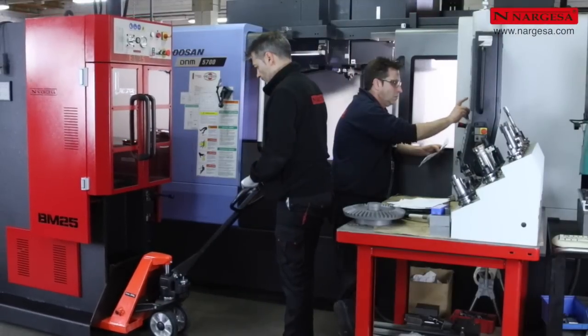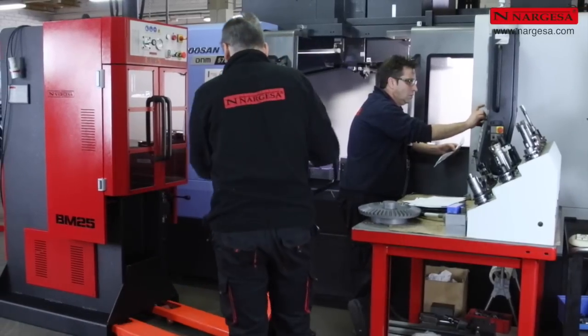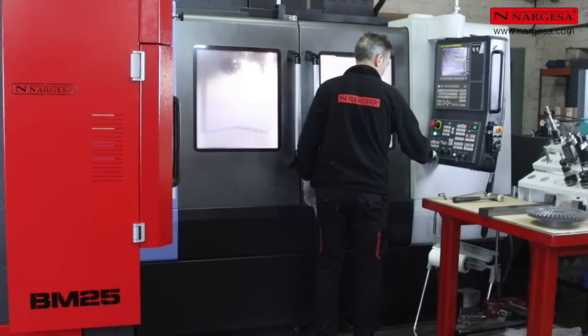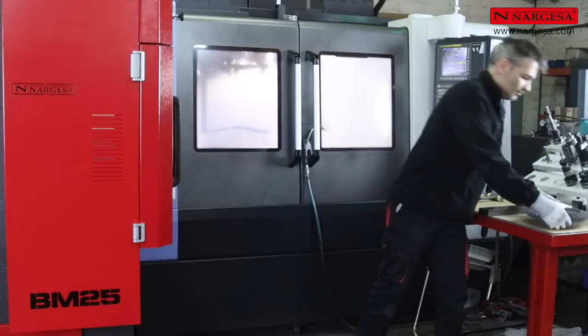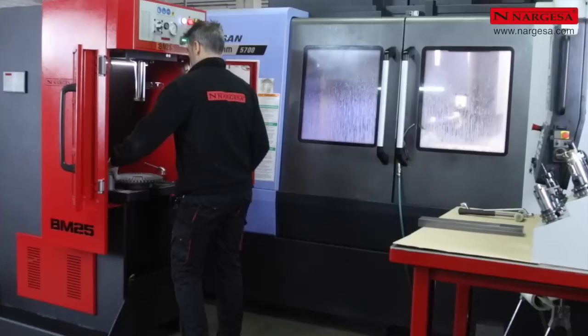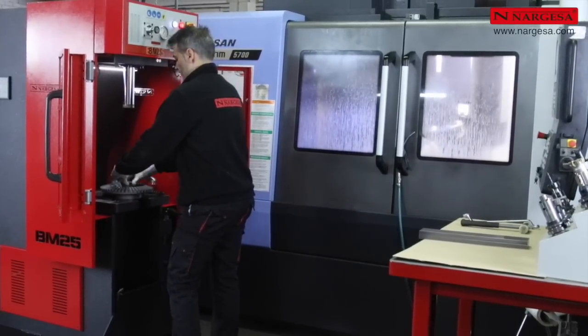One of the main advantages of the new BM25 is that it can be easily transported to the workplace, and the same operator that uses the lathe or the machining center can take advantage of the time that the machine is in operation to make the appropriate broaching jobs.